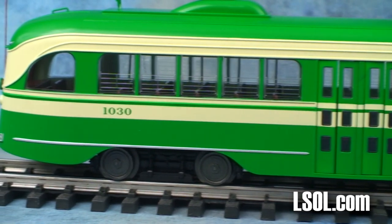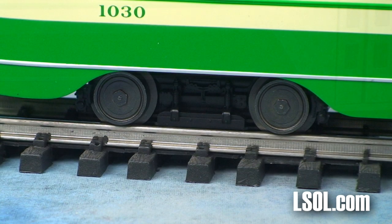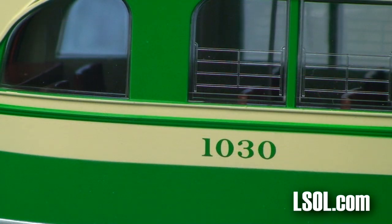The Aristocraft model is based on a specific car, number 101, in the Shoreline Trolley Museum in Brantford, Connecticut, built for the Brooklyn-Queens Transit System. It's available in a variety of different road names from your local dealer.